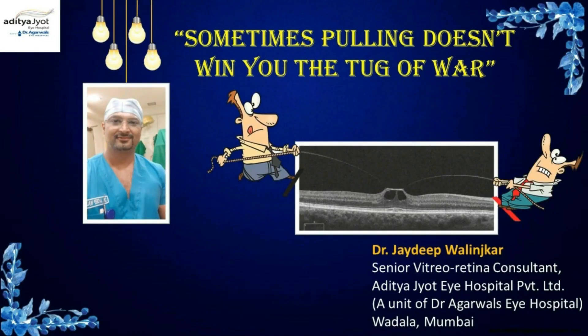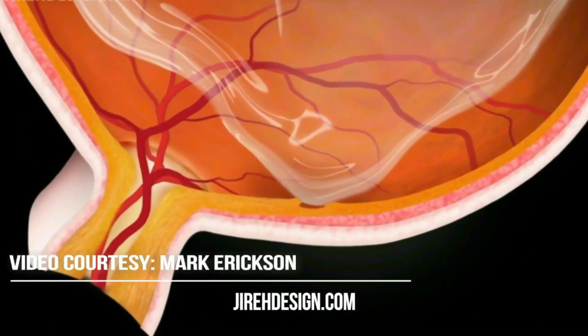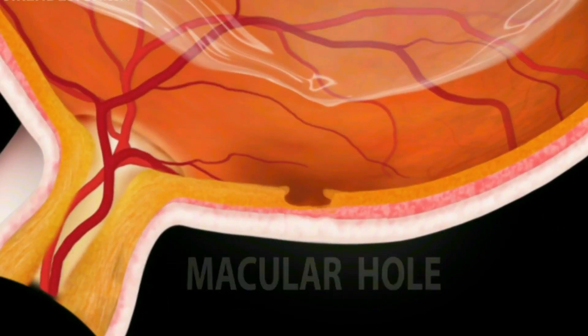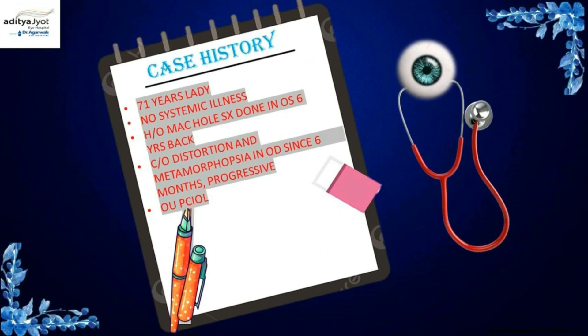The title of this video is 'Sometimes pulling doesn't win you the tug-of-war.' There is no financial disclosure. Many times while operating a case of vitreo-macular traction, by pulling at the vitreous we end up developing a full-thickness macular hole, resulting in a central scotoma to the patient.